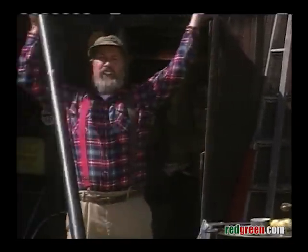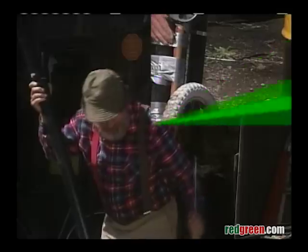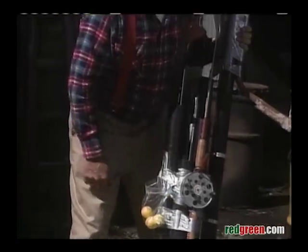All right, now get yourself the rest of the pipes and your fishing reel and you're ready to start putting the whole unit together. All right, we got all our clubs in there. We got our ball washer mounted on the side.